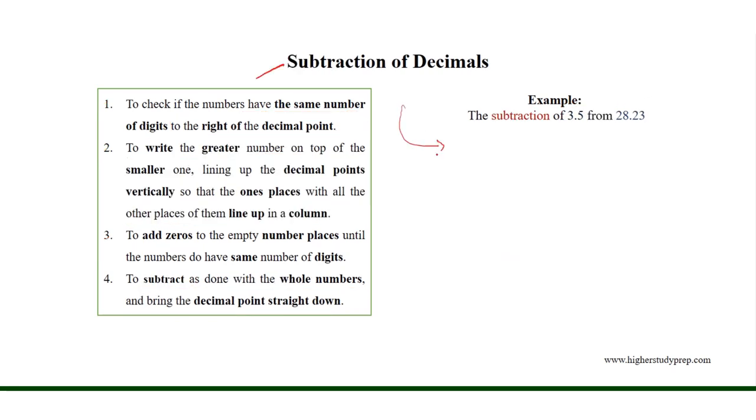In order to subtract one decimal number from another, we need to check if the numbers have the same number of digits to the right of the decimal point. Then we need to write the greater number on top of the smaller one, lining up the decimal points vertically, so that the 1's place and all other places line up in a column.